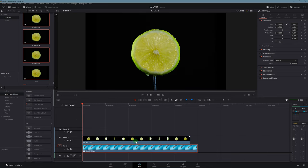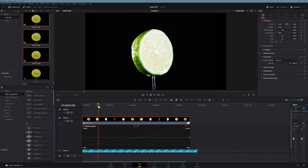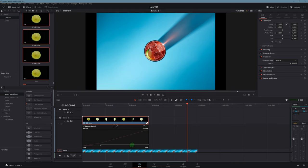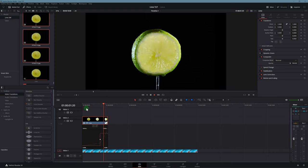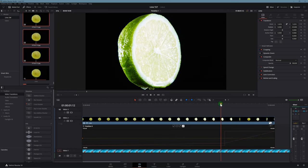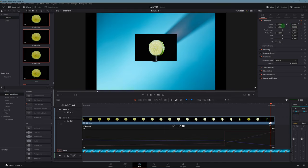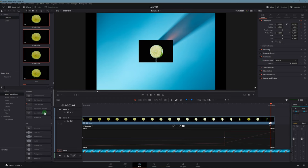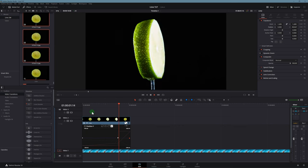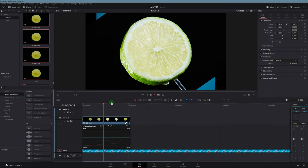Before I mask out the black background around the lime, I'm first gonna get the motion correct. I'll open up the retime curve — I want to give it that super slow motion effect. I'll scrub to right about when the lime starts to rotate away from the camera, place a keyframe there, then move the line up to where it starts looking like it's falling in real time. Now I'm gonna keyframe the size and position of the lime as it falls — increase the size so the lime fills the frame, then scrub forward and decrease the size before it rotates much faster. I can give it a play and it's starting to look pretty good, like it's falling in slow motion.